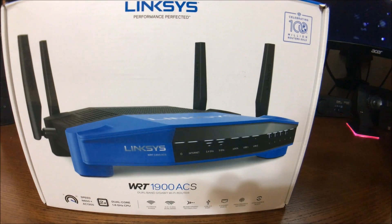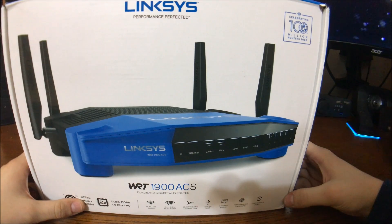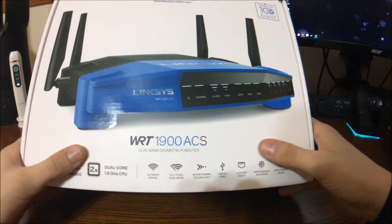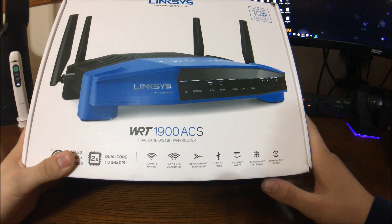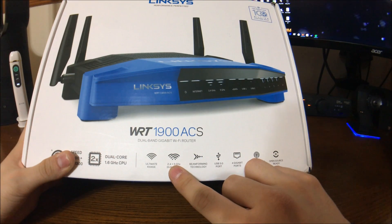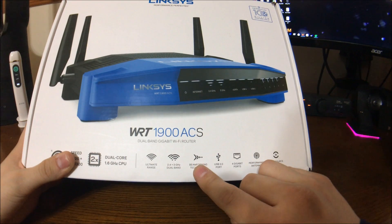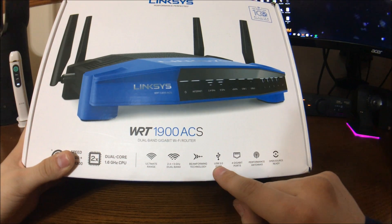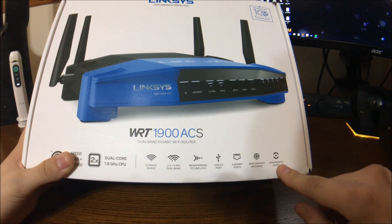Welcome to my channel, this is Terminator Tech. I'm going to be looking at the WRT 1900 ACS Linksys wireless router. This is a dual-core 1.6 GHz CPU. This is their newest version from Linksys. You can do dual-band 2.4 GHz and 5.1 GHz, you've got beamforming technology, USB 3, 4 gigabit ports, and it's open-source ready.